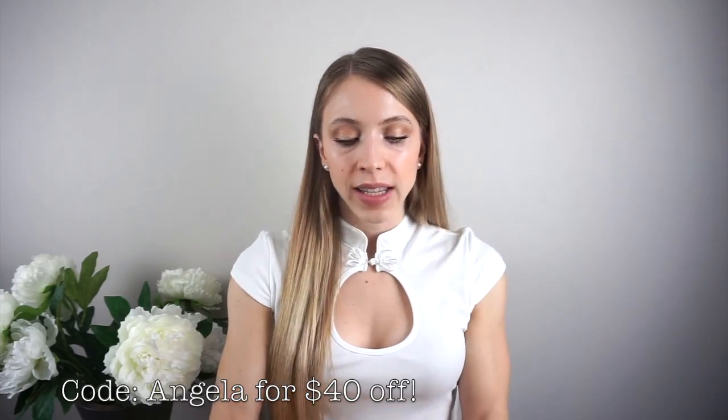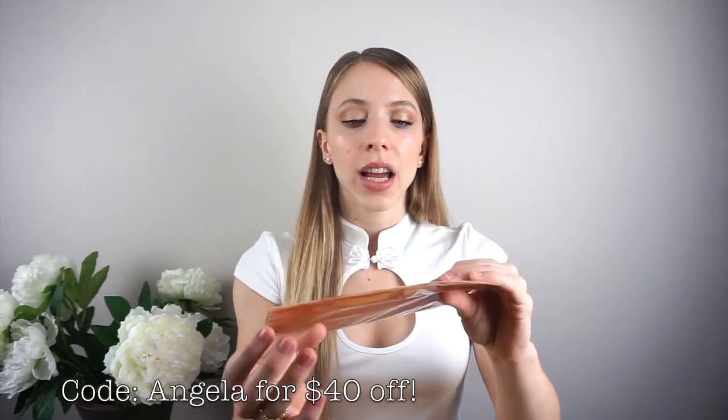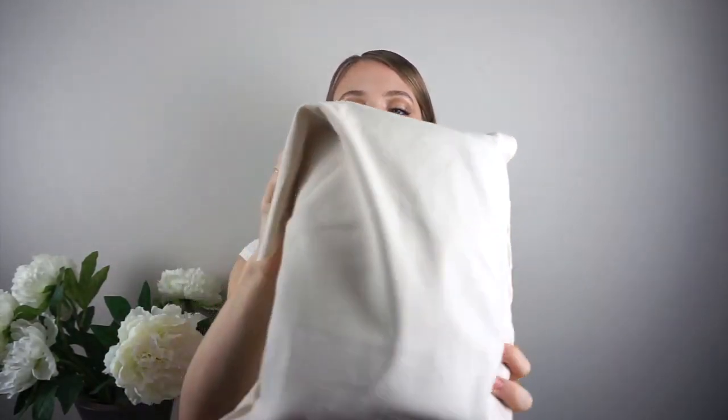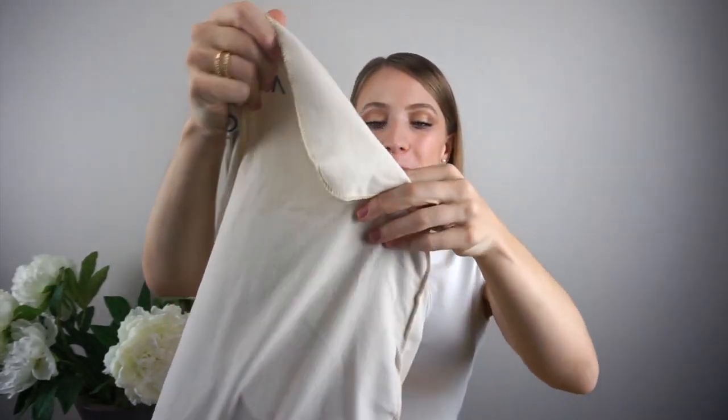When you open up the box you have some invoicing in here and it says Louis Vuitton on it, which is really nice — it mimics the real thing. Inside the box the bag comes in this protective case, which is so nice. It says Louis Vuitton on it, and now I'm going to open it up.